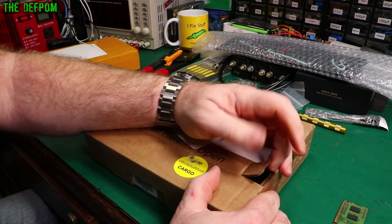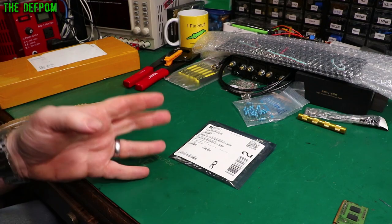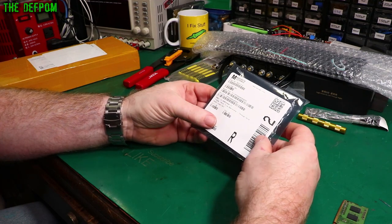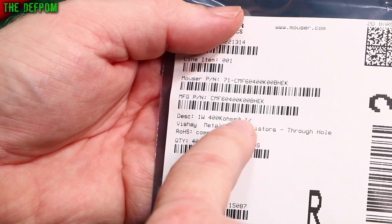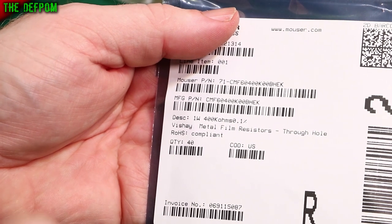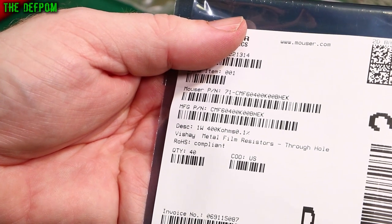This is a box from Mouser - some repair parts. These are 1 watt 400k resistors, 0.1%, metal film - there are 40 of them. The main thing I needed was 400k at 1 watt, which is a hard value to get. They need to be quite accurate because these are to repair a piece of test gear which has some bad resistors in it. I got 400k because I can use them in three different configurations: 400k as-is, 800k by putting them in series, and 200k by putting them in parallel. That means I can finish doing that repair and make that video.